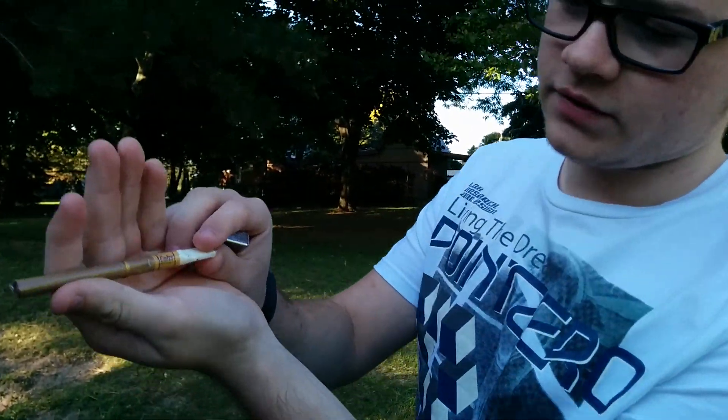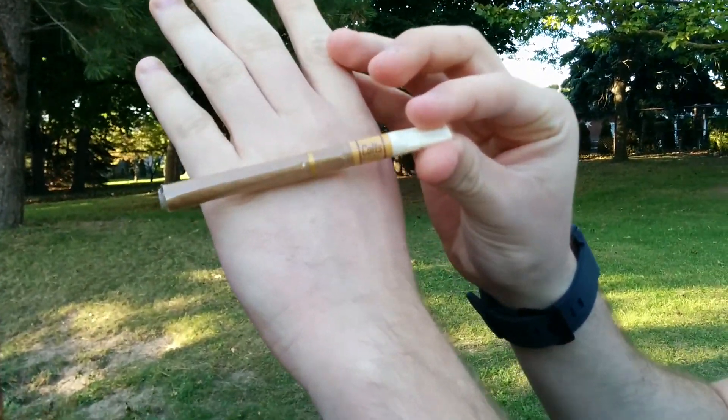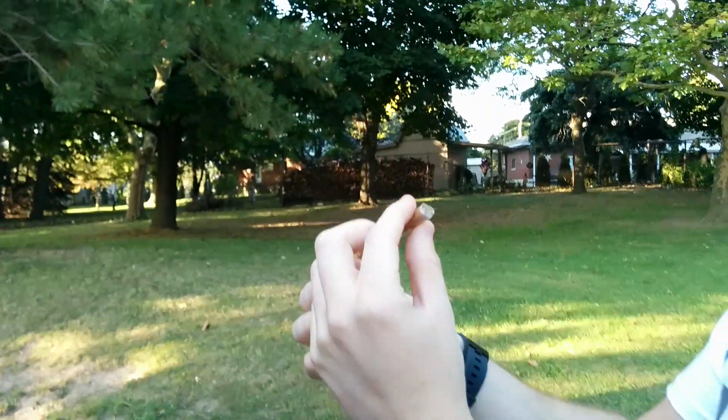I've tried Colts before. Now this is the whiskey flavor. This is the Colts Whiskey — it's a mini cigar or cigarillo, whatever you want to call it. This is what it looks like.